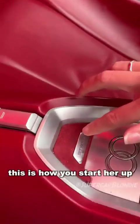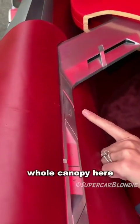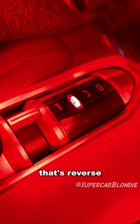Let's go for a drive. This is how you start her up — start button. Now I'm just going to shut the whole canopy here with this button. That's reverse. Neutral. And now drive.